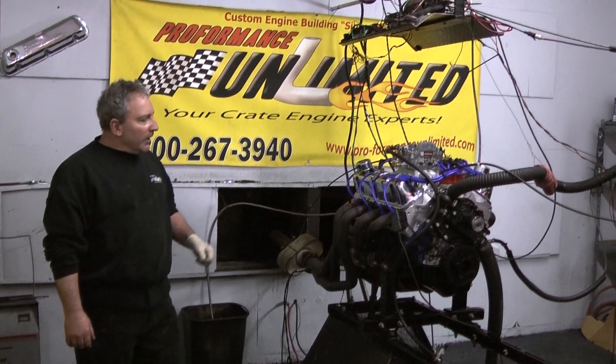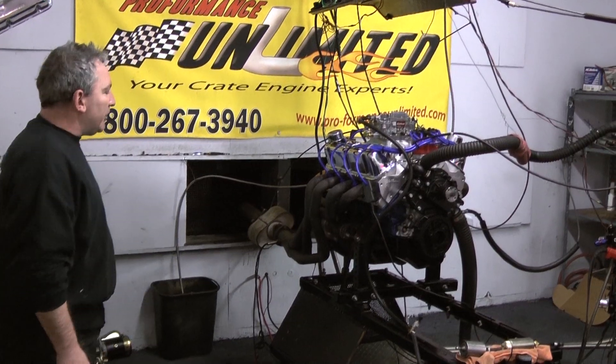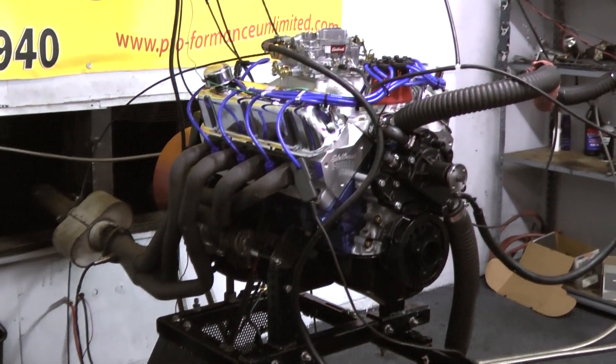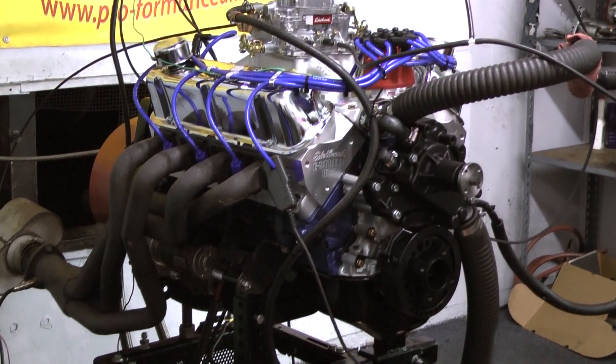Good morning everybody. This happens to be one of the most popular engines we build here at Performance Unlimited. This happens to be our 347 stroker. We offer it in a variety of different horsepowers, just so that we can suit everybody's hunger for this beautiful type of little engine. They're little screamers.